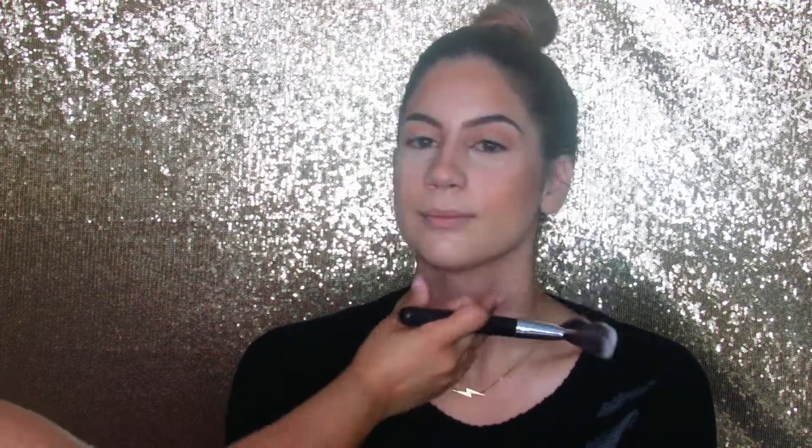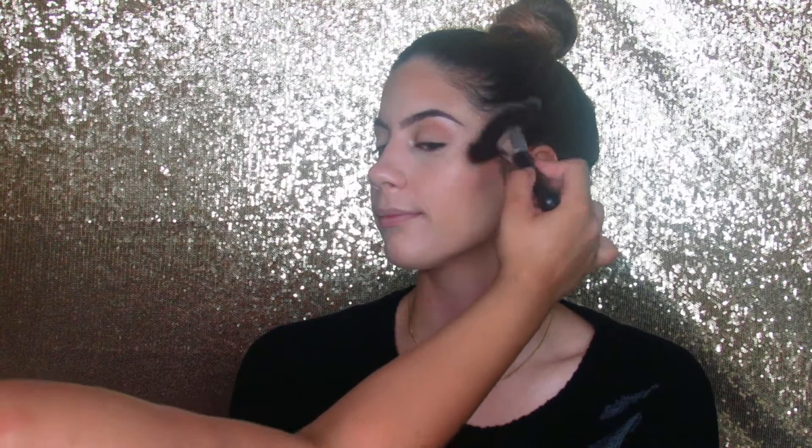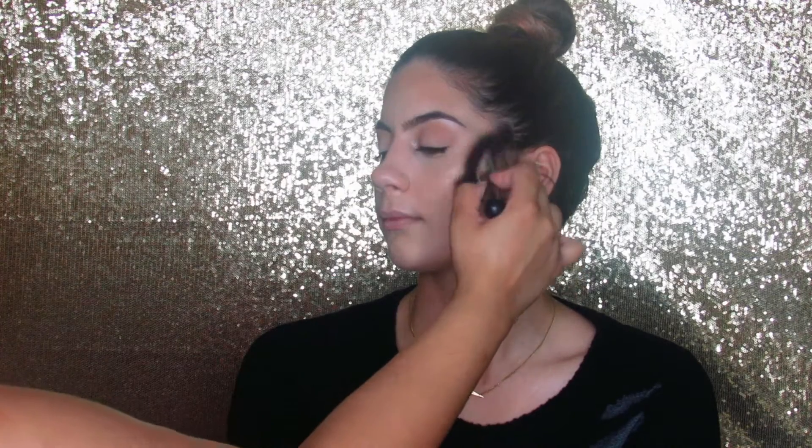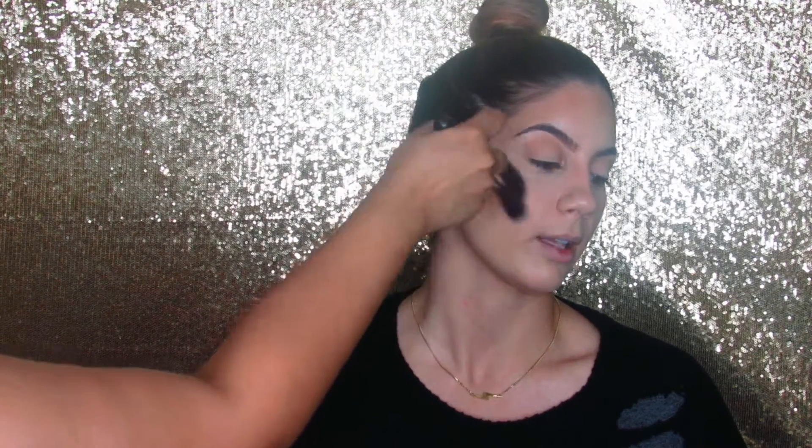I'll be spraying my brush before applying the highlight just to intensify it. I'm wetting the brush, dipping it in my product, and placing the highlight on top of her cheekbones, the bridge of her nose, her cupid's bow, and her chin — anywhere you want to highlight. I love this highlighter and just wetting the brush makes such a big difference. It makes it so dewy and natural, it doesn't look too much. She's glowing from within!